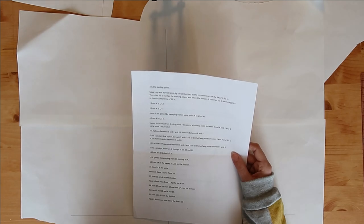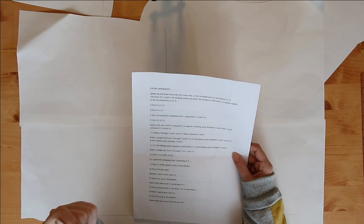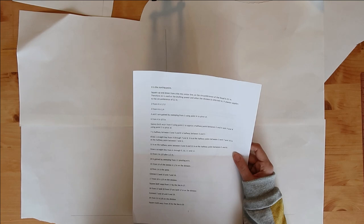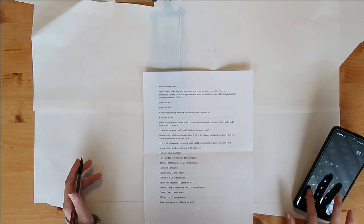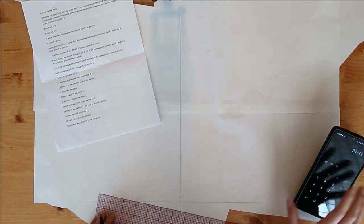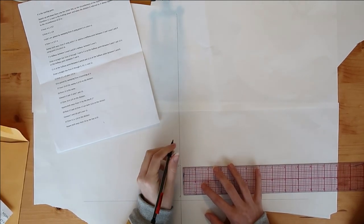For example, point 2 from point A is one twelfth of the circumference. So what is a twelfth of 24? That's 24 divided by 12, which is 2 inches. So we want to go 2 inches from A — two inches from A is here, and that is point 2.